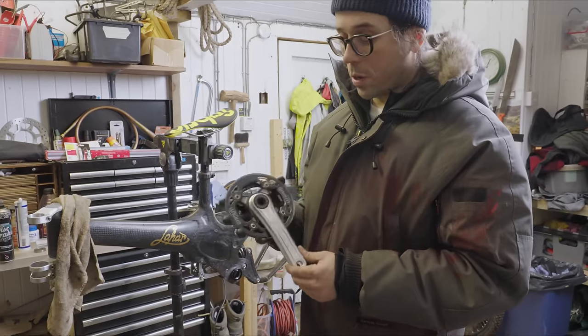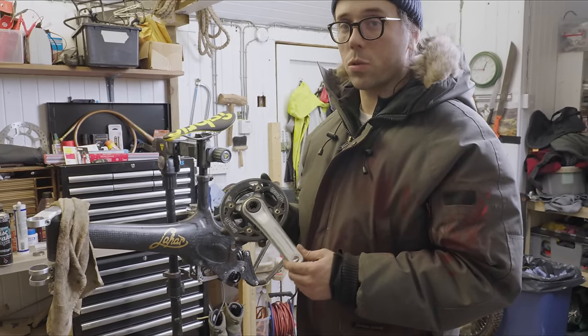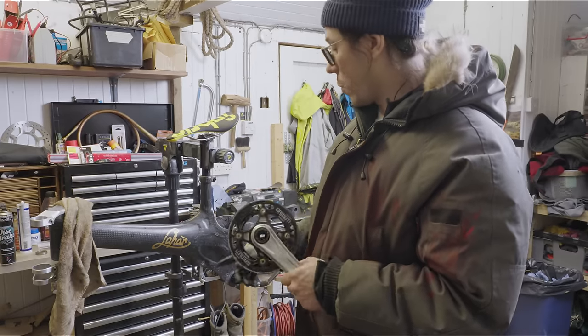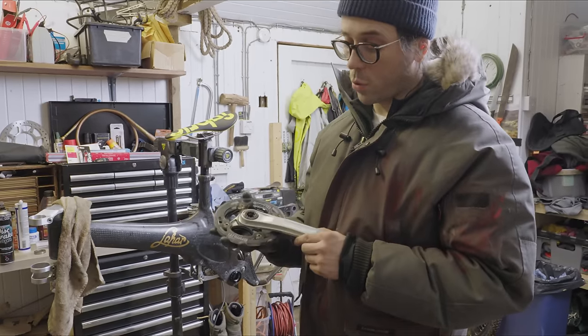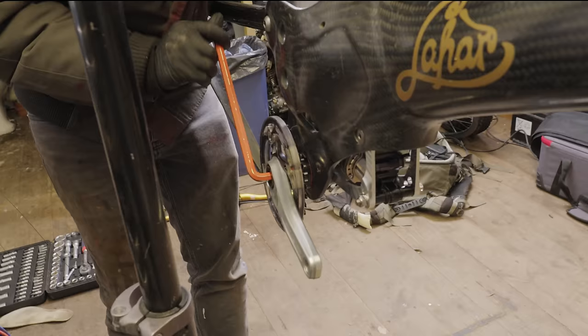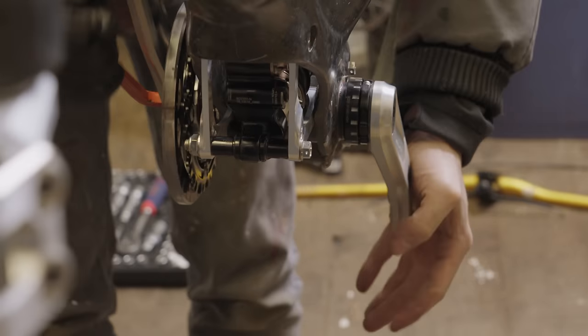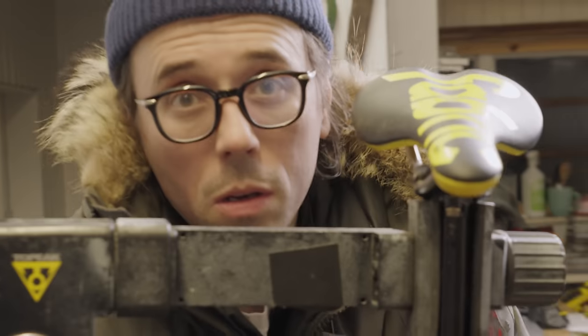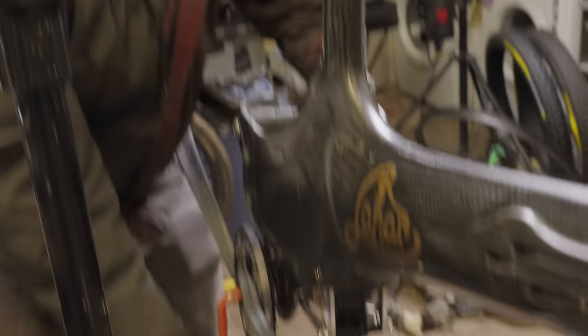I went for a set of short cranks, which are the kind of in thing now - the 155s from Hope, which I don't think are long out. The bottom bracket's particularly low, so I thought something a bit shorter would keep them out of harm's way. Hope's - I've got a bolt in them, it just tightens it on and tightens it off, and the bolt's on the drive side.